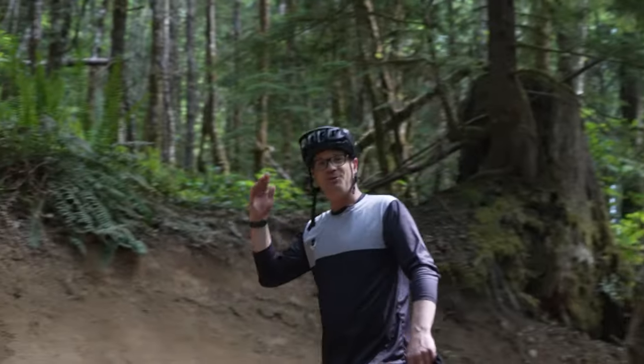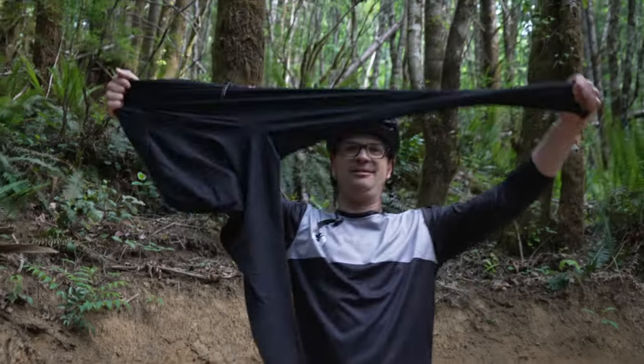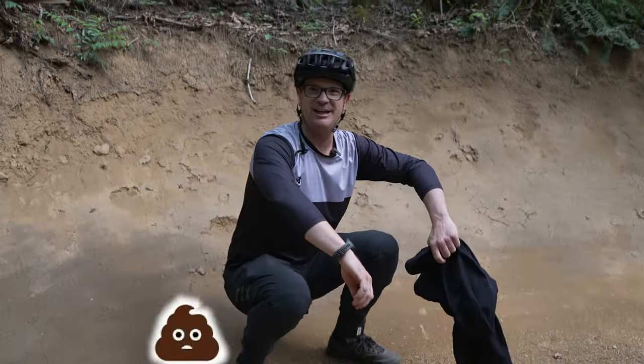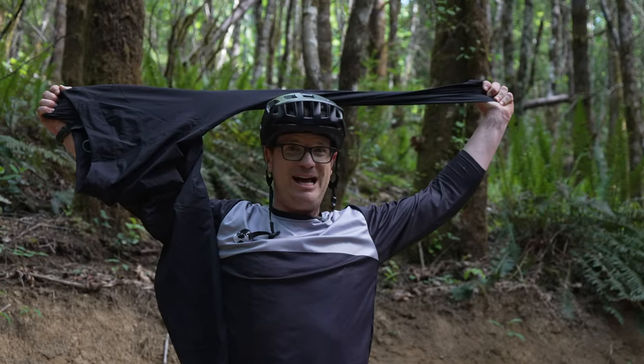If you want to know why mountain biking pants are super expensive, let me show you why — it's called stretch. When you have to go in the forest and do your business, it's going to stretch, unlike jeans. And let me tell you, this material is not cheap.